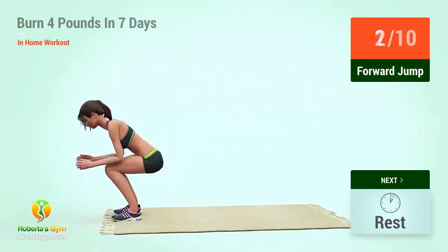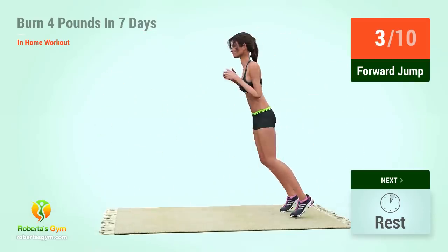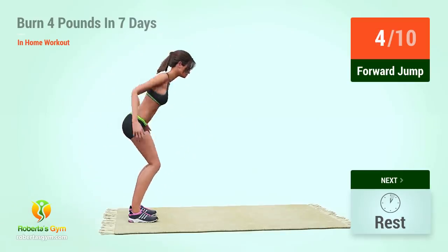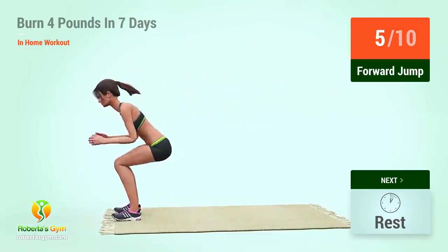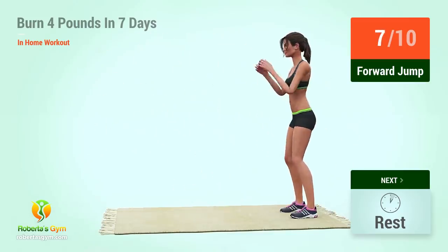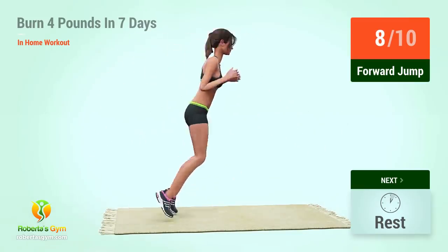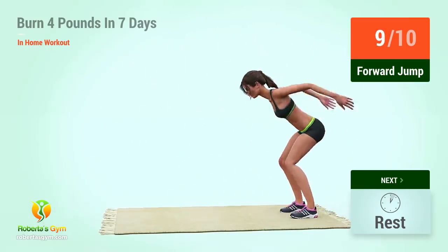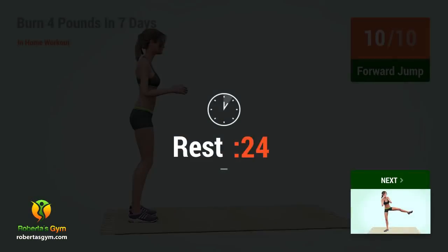Two. Three. Four. Five. Six. Seven. Eight. Nine. Ten. Rest time.